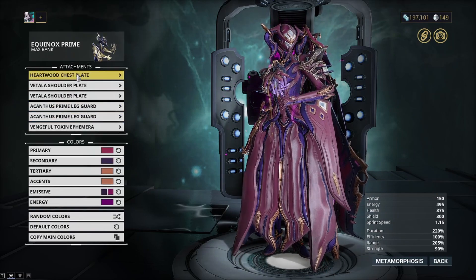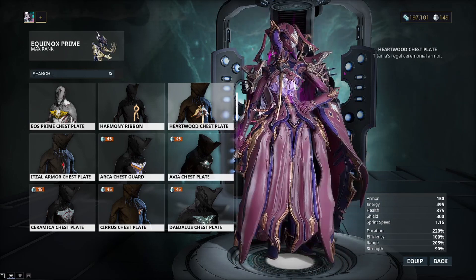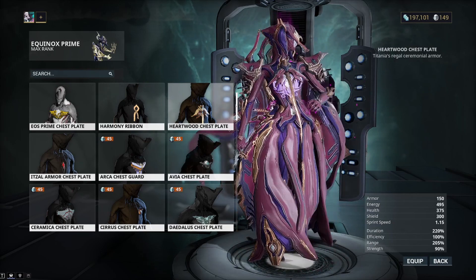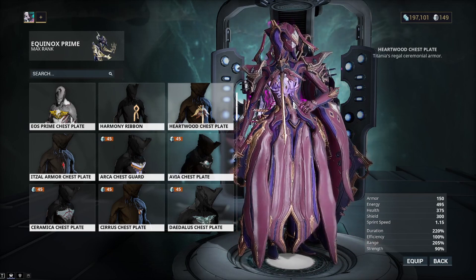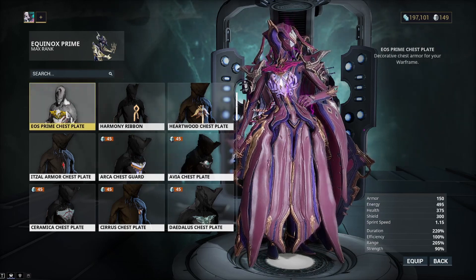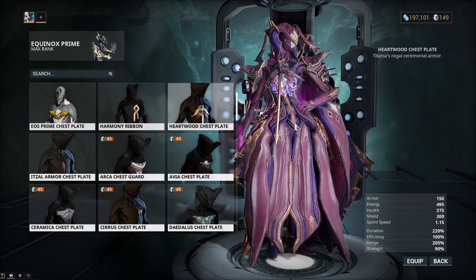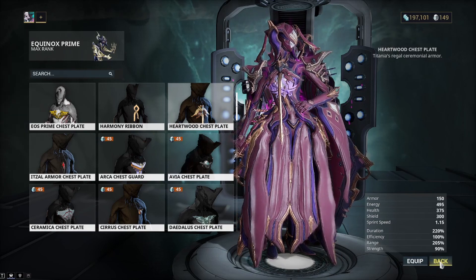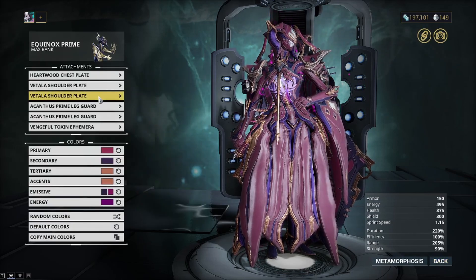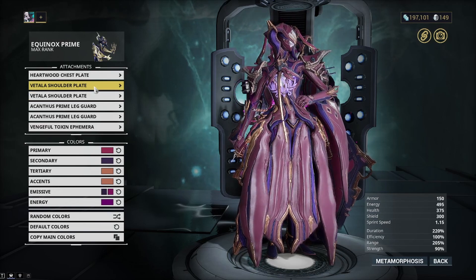Now let's get into the attachments. First, I'm using the Heartwood chestplate. I think this was a good choice — it looks really good with the color scheme. I'm not sure why, but it was really fitting. The other choice I considered was the Eos Prime chestplate, but I think it's just a little too plain, and Equinox needs something that's not so plain. The Heartwood chestplate comes from a Titania bundle for one of her skins.